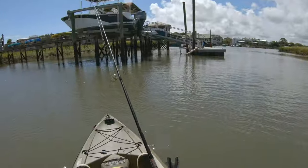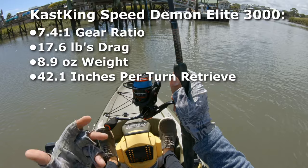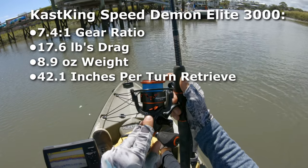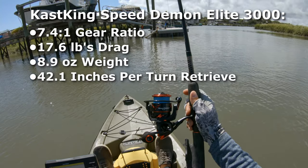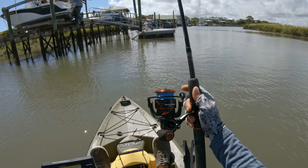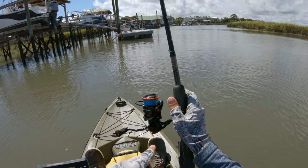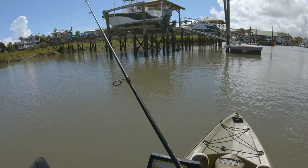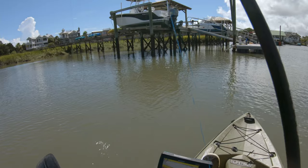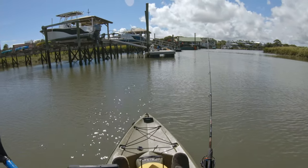Before we start fishing, I'm going to show some stats on this reel on screen. One thing I do know is it has an insanely fast retrieve rate — 7.4 to 1, which means it takes either 41 or 42 inches per retrieve. On a 3,000 size reel that is insanely fast, which I'm excited about because I think it could help me break off fewer fish by pulling them out of the pilings quicker.